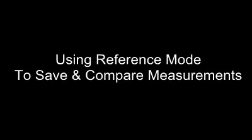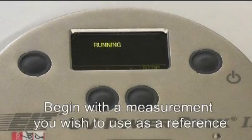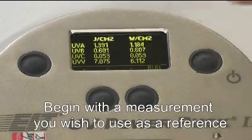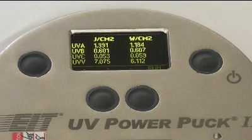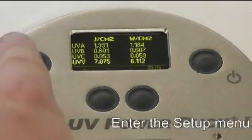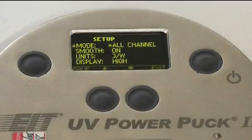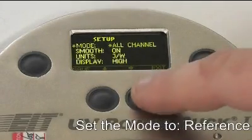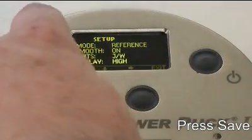One of the most useful benefits of your UV PowerPuck 2 is the ability to compare a measurement with one that's been previously stored. To store a UV measurement for use as a future reference, begin by entering the Setup menu. With Mode highlighted by the asterisk, toggle until Reference is displayed. Then save this option and Exit.